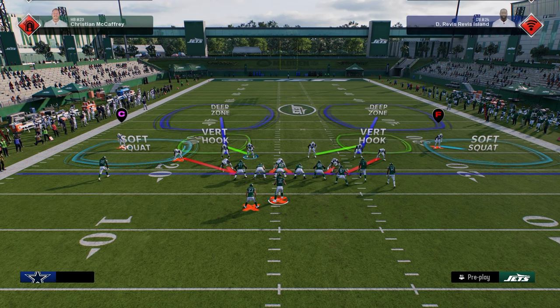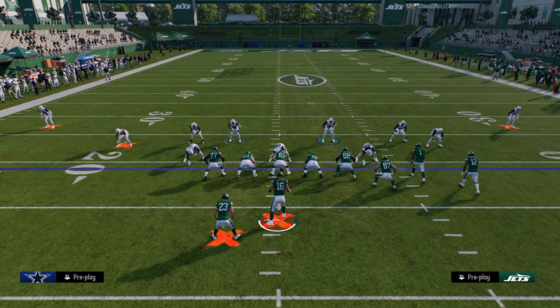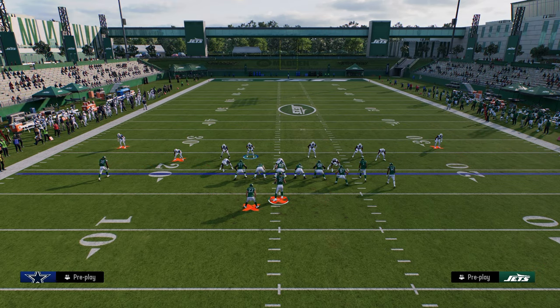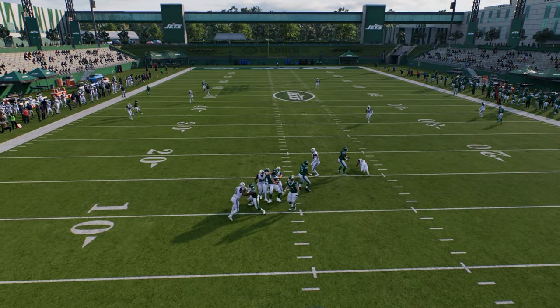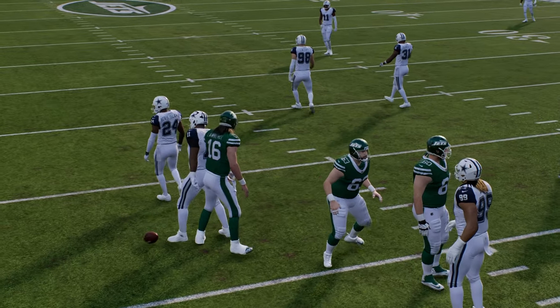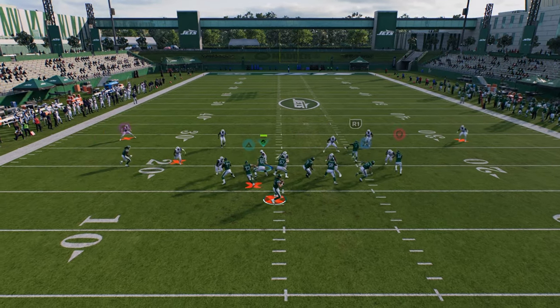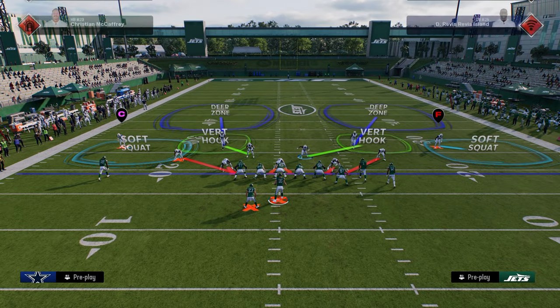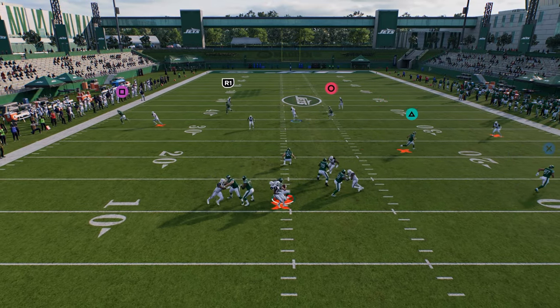The send five pressure is basically DB Fire 2 with a contain. When I do this, I normally shade underneath and optionally re-soft-squat the outside — the soft squat zone is probably the best zone in the game this year. This gets the pressure coming in more consistently. One thing I like about this send five is it has potential to come in even against a blocked running back.